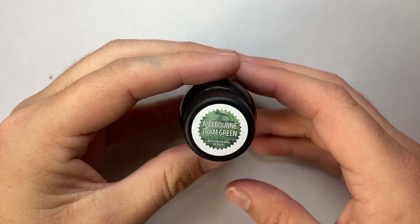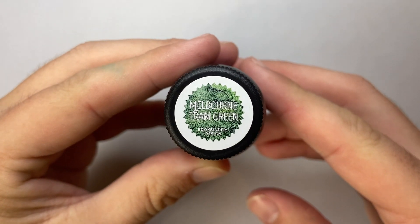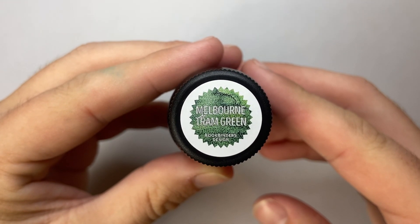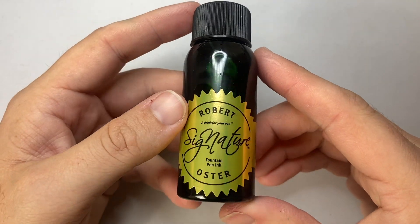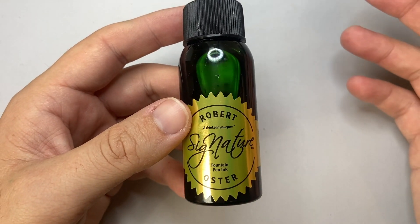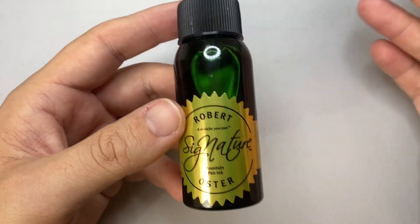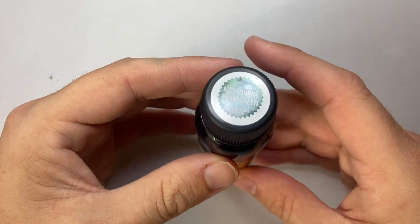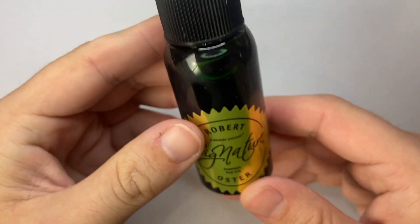It is an exclusive to the Melbourne retailer Bookbinders Design and is Melbourne Tram Green. Melbourne has a famous historical tram series of tram lines, and these green trams are one of the iconic symbols of Melbourne. So, Melbourne Tram Green.